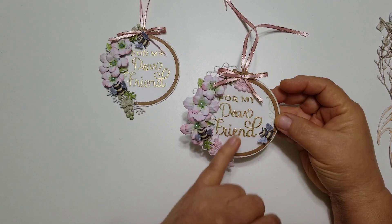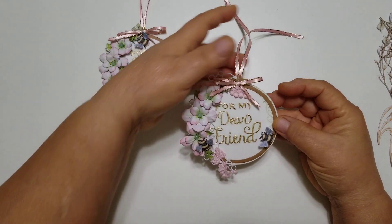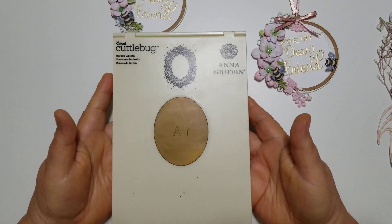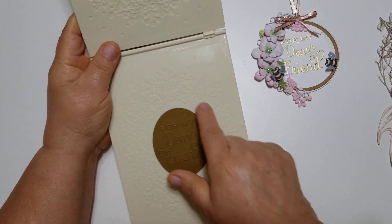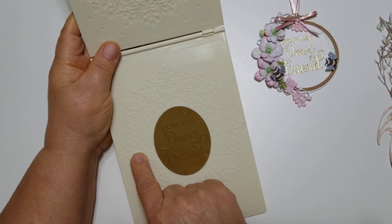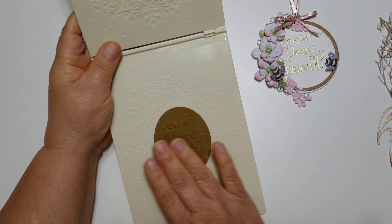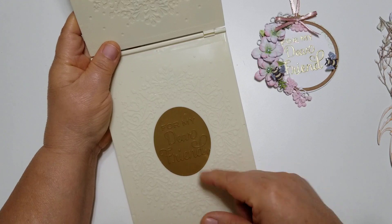After I cut it out, I went ahead and cut out another circle with just a regular circle die, and I ran it through an embossing folder. I cut out the circle and ran it through this Anna Griffin embossing folder — this one says 'for my dear friend.' What I did was I didn't put the circle die cut right in the center; I moved it a little bit to the side because I knew I was going to put flowers on this side of the circle. So I wanted my sentiment to be more to the right.